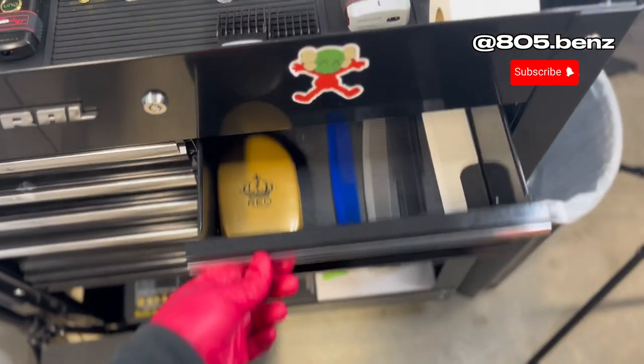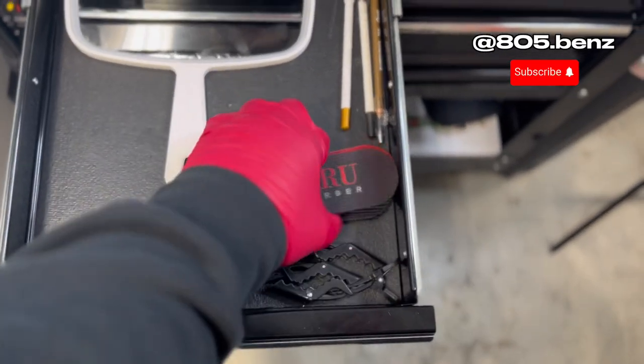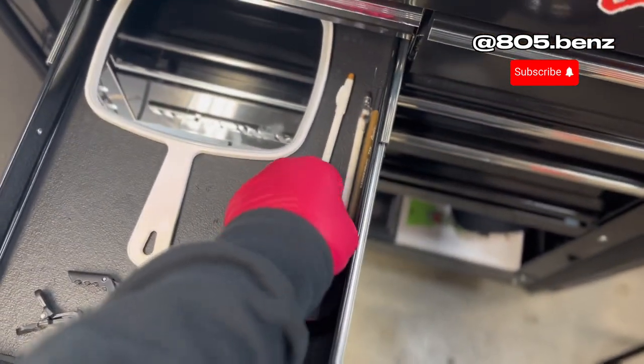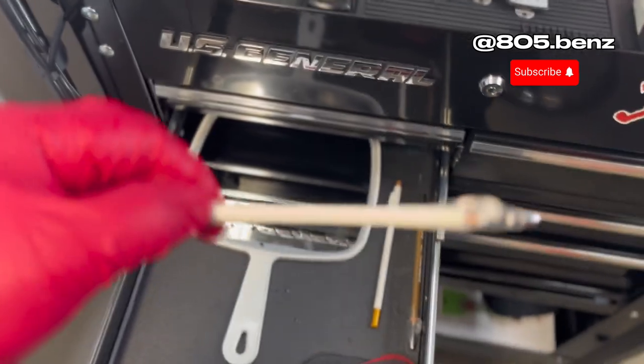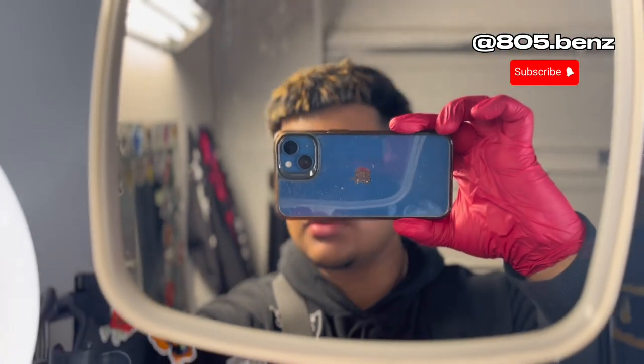Right here we got some hair holders — I recommend these a lot, these help so much. And then we got some pencils if I ever put some contrast to your hairline. There we go — for me, that's your fresh cut.